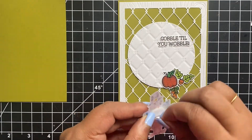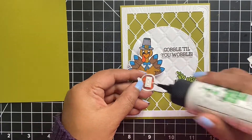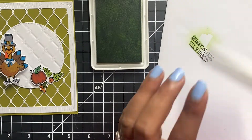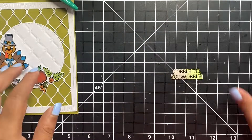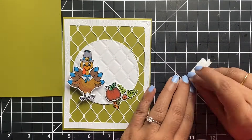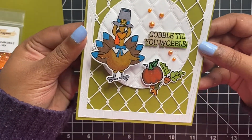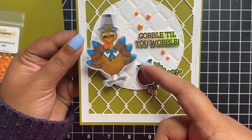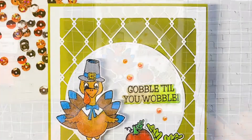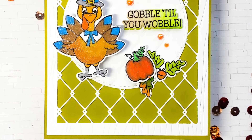I chose the sentiment 'gobble till you wobble,' so it was kind of understood that my turkey should also wobble. I am using an action wobble on my turkey. Instead of centering the turkey on the circle, I placed it slightly towards the left hand corner, and then towards the right hand corner of the circle I placed the leaf and the pumpkin. Using some foam tape, I adhered the sentiment just beside my turkey. For some shine and sparkle, I used Spectrum Noir glitter brush pen on all of those images on the circle, and embellished the card front using some orange crimsicle pearl mix by Cat Scrappiness. Here's a look at the finished card — I love how all the elements came together.